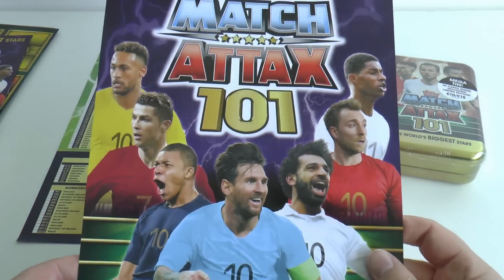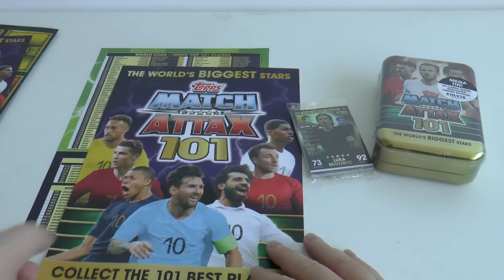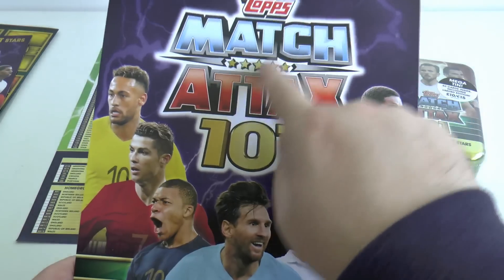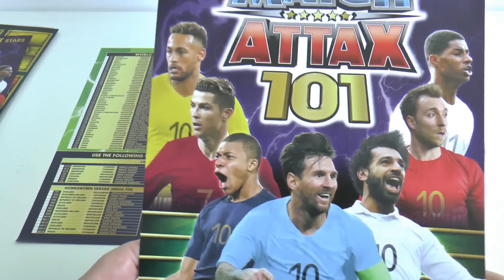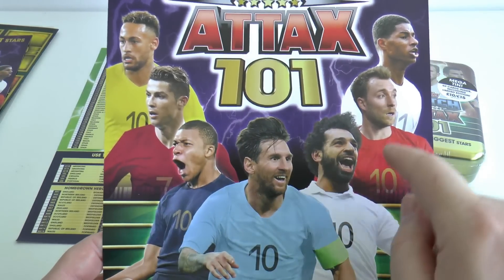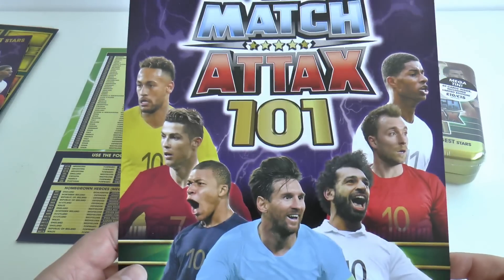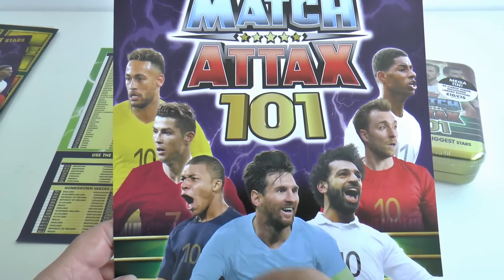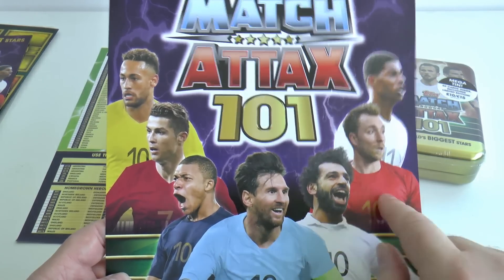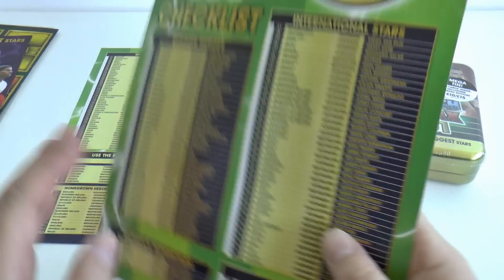Here's the checklist and front cover. You've got the standard Topps Match Attax branding on the front with seven players all with ghost shirts: Neymar, Cristiano Ronaldo, Mbappé, Lionel Messi, Mo Salah, Christian Eriksen and Marcus Rashford. Nice to see Rashford making the front cover.